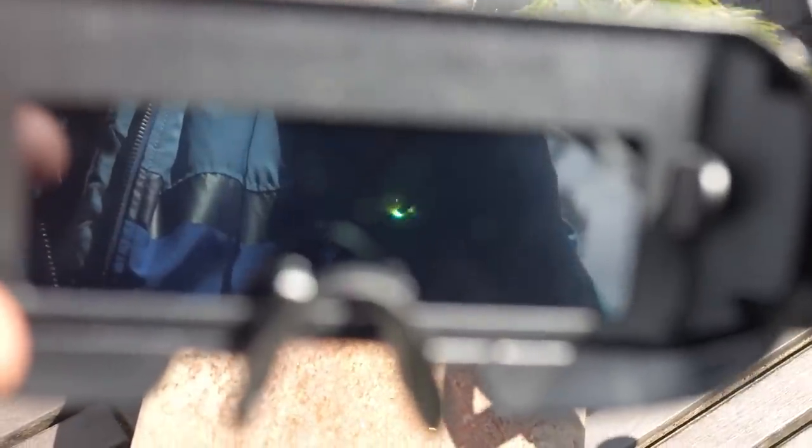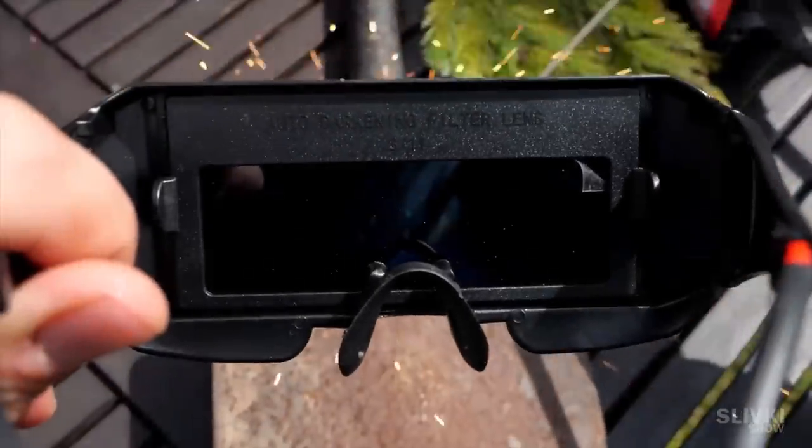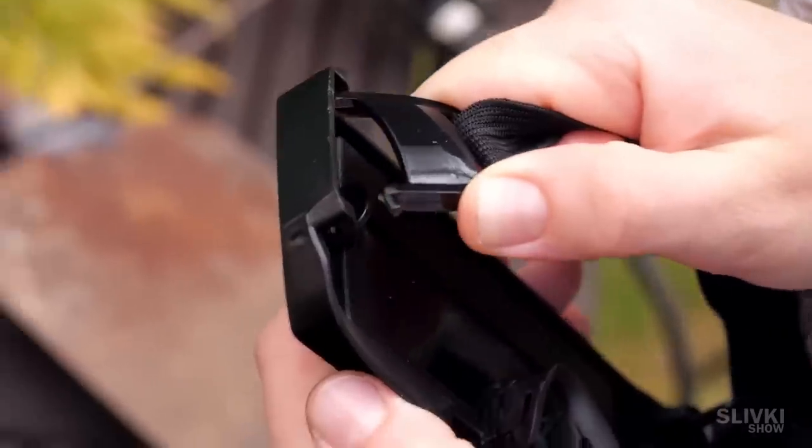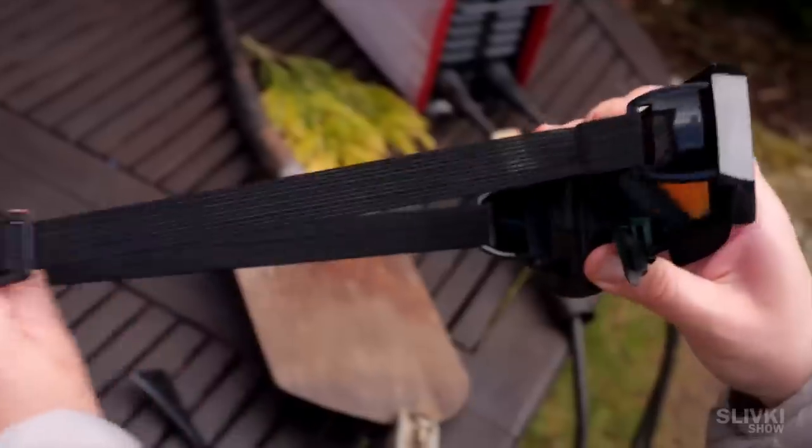Let's put them to the test. As you can see the glasses work just fine. The glass darkens instantly when there's an electric arc and brightens very quickly when the arc goes out. The earpieces can be replaced with the supplied rubber band, although I like them better in the form of glasses.